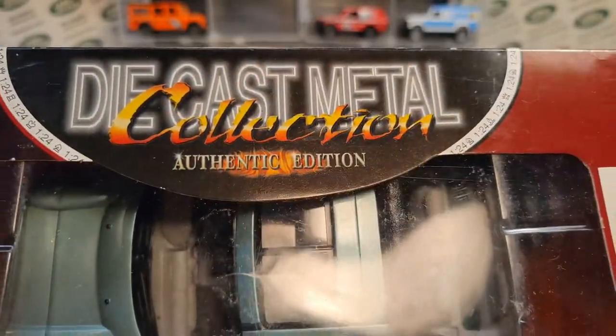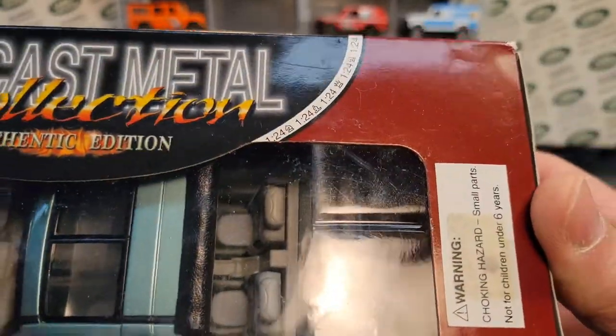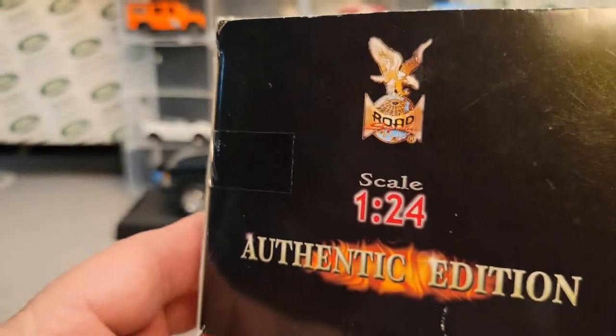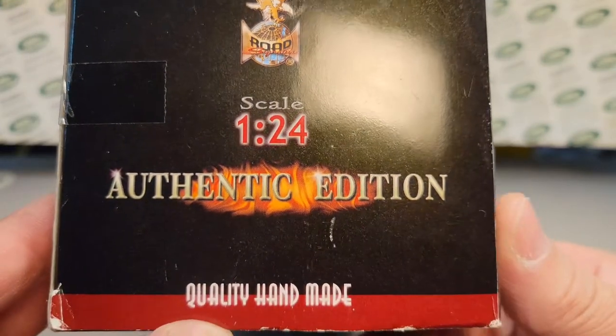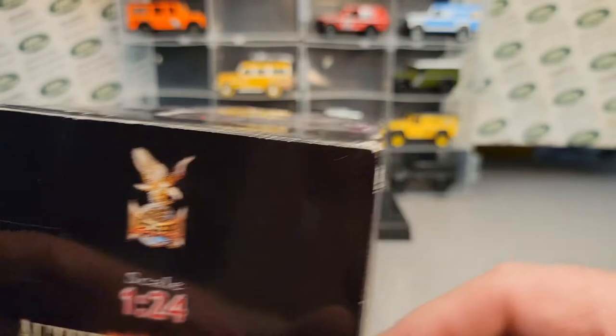Very, very cool die-cast metal collection, authentic edition. There's a warning here — not for children under six, small parts. So we're going to just take a look at this. Road Signature, 1:24 scale, quality handmade. You can't beat that.